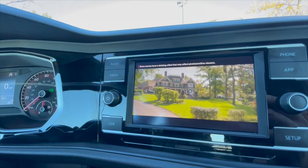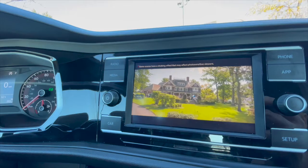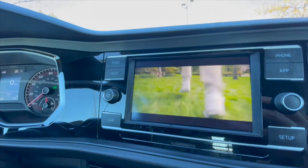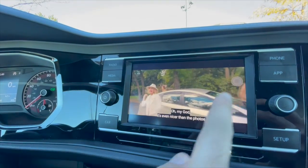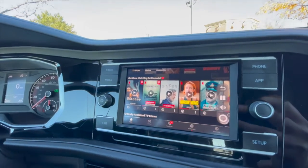Quality-wise, the screen quality is pretty good. It's using the box and relaying the information to the factory screen on the device — it's using the factory sound system as well. There's nothing aftermarket other than the MMB box that was installed.